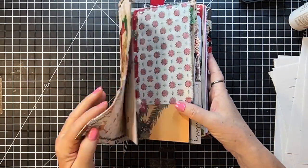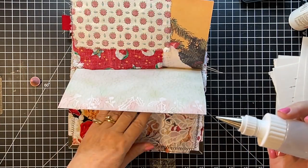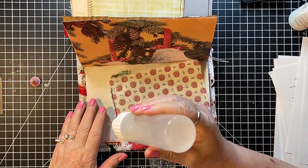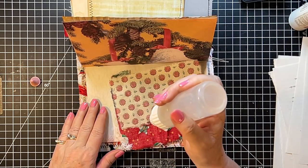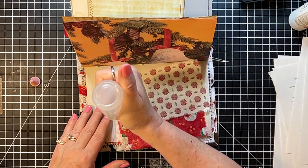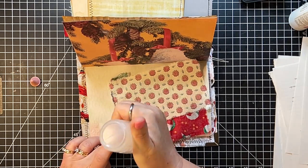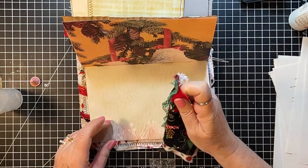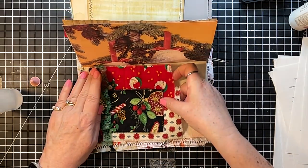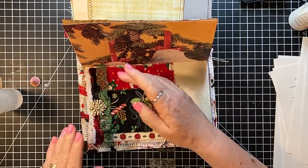We'll also need things to put in our front and back pockets. Oh, I wanted to use one of the bags — I'll have to find a spot. There we go! Gosh, that's pretty.